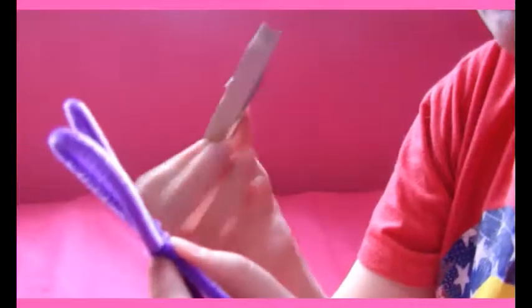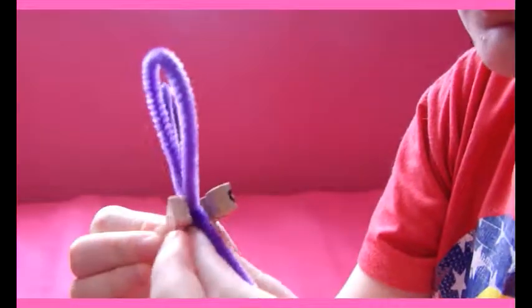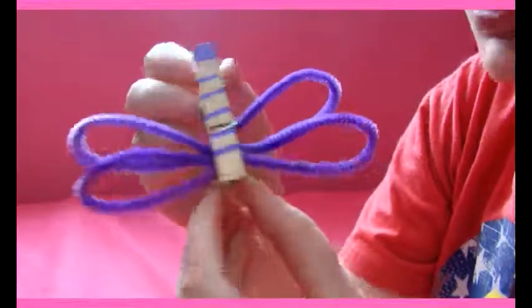Now take the two sets of wings and kind of put them together. Open your little clothespin guy up and try to get the wings right into that little opening part. Put them right in there and adjust them a little bit. Once you get them in, you can push on how they sit — you can make them touch or not touch, whatever you want. I want them to overlap just a little bit. And once you're done with that, you're done!